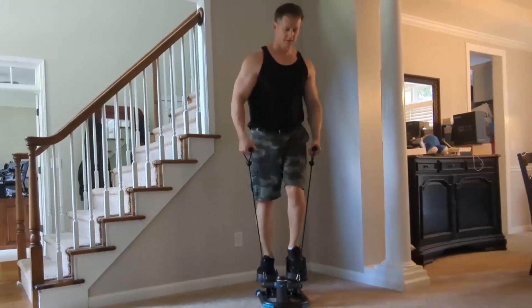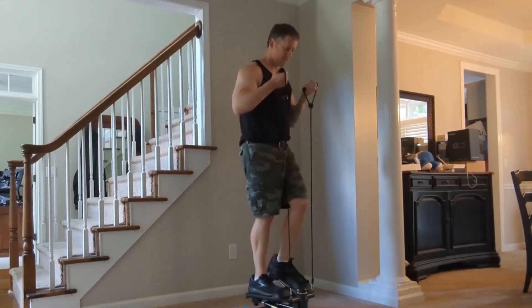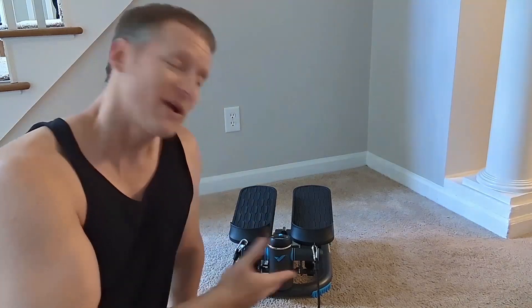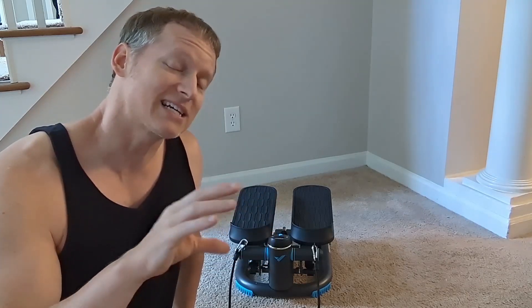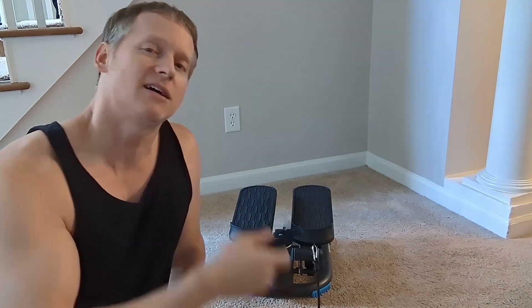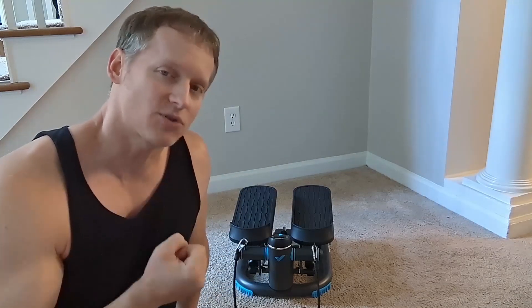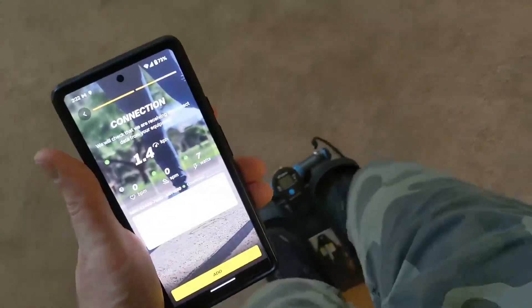Hey everybody, it's Ryan. If you're looking for an at-home step machine twisting exercise piece of equipment, this is actually very cool. What we have here is a stationary step machine with a built-in hydraulic system — you step up and down, spin left or right, and it comes with elastic resistance bands for things like bicep training.